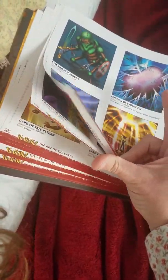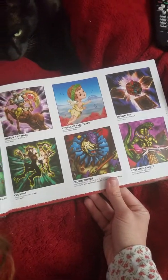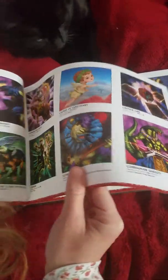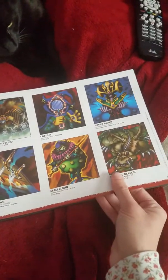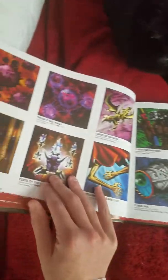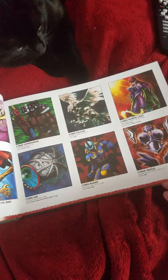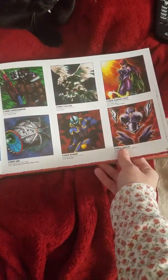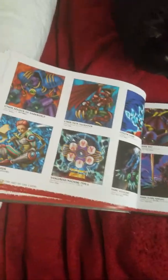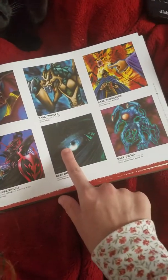Book of Sacred Arts — a Yugi card. Brain Control — Yugi. Buster Blader — Yugi. The book itself is okay. I am glad I got it, but I wish they did not stick the alternate artwork in it, because for me — why mess with a good thing?